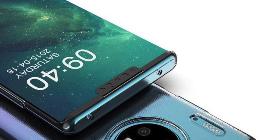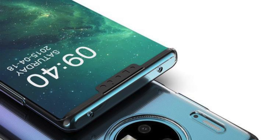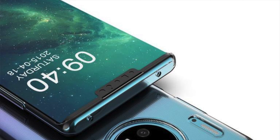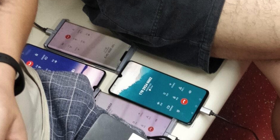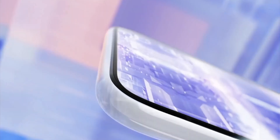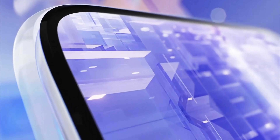Just like the leaks said, it also has curved edges similar to the Mate 20 Pro. However, this curved screen isn't quite as extreme as previous reports suggested — in fact, it looks a lot like the Note 10. The phone also features physical buttons on the right side, even though we previously heard the Mate 30 Pro would lack physical buttons, replaced by virtual side buttons.